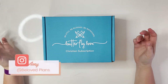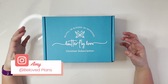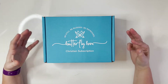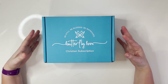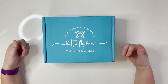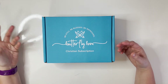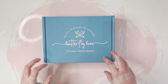Hey there, my beloveds, and welcome back to my channel, Beloved Plans. I'm so excited to be sharing with you today an unboxing of a really fun new box I received called the Butterfly Box. I'm going to be unboxing it and seeing for the first time what's in here. If you're new to my channel, welcome — my name is Amy, and this channel is for anyone looking to get more organized in their business, finance, faith, productivity, and day-to-day life. Let's dive into this gorgeous Butterfly Box.